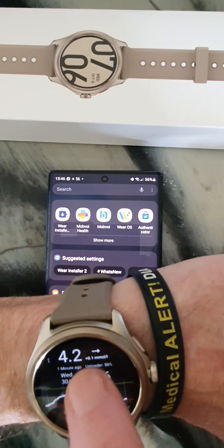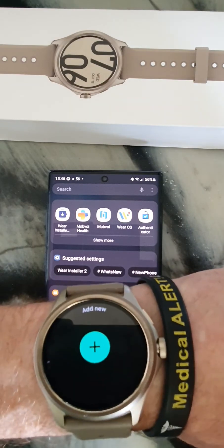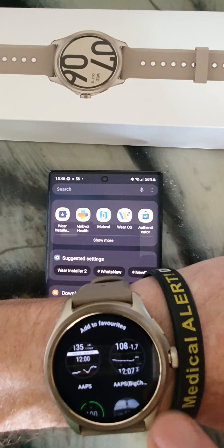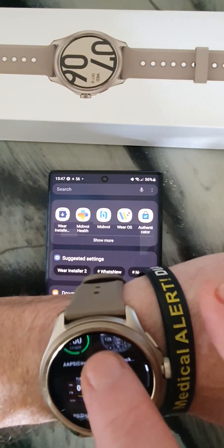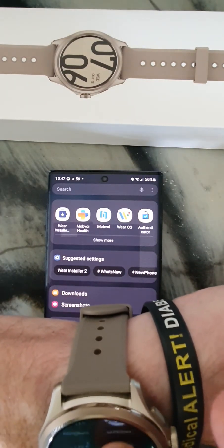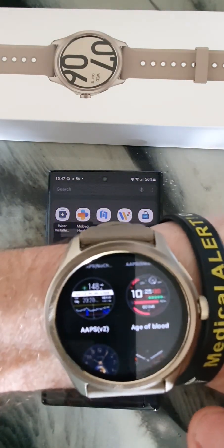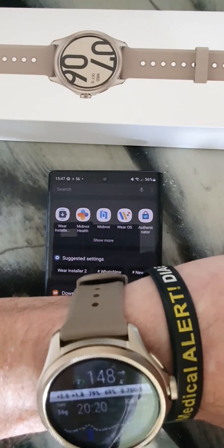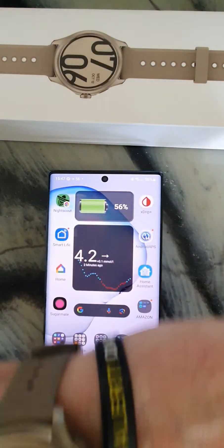Once that's off, do a long press to change your watch face and select a new watch face. As you can see, AAPS is now available as a watch face. I like the v2 one — there it is, that's the one I like, the v2.